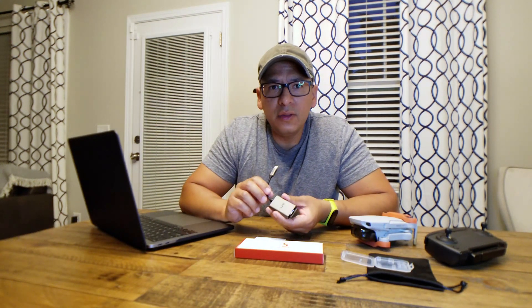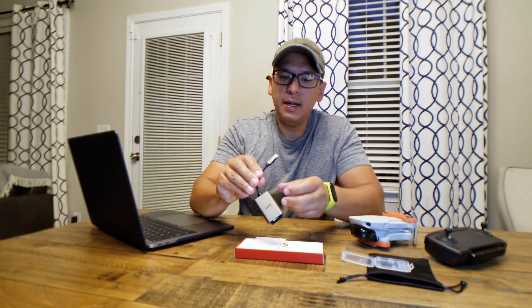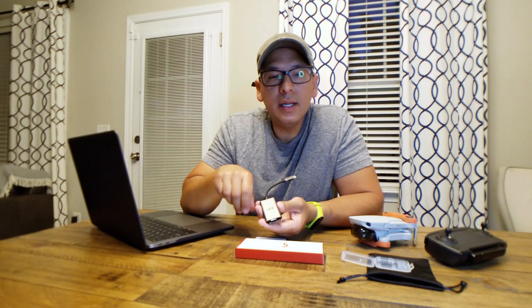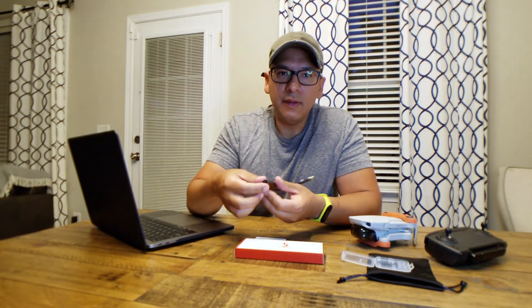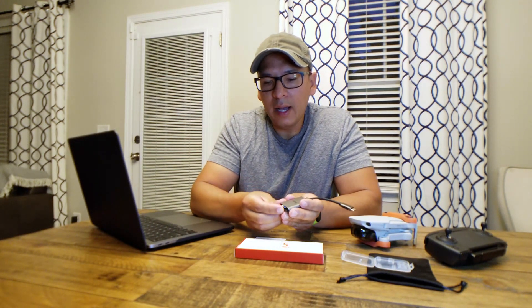If you guys found this video helpful, please consider subscribing. This is the Uni USB-C to SD card reader and micro SD card reader. This was a quick tutorial on how to use it.